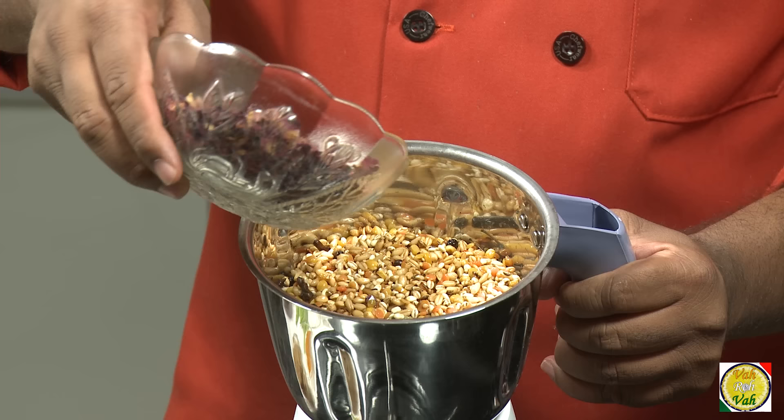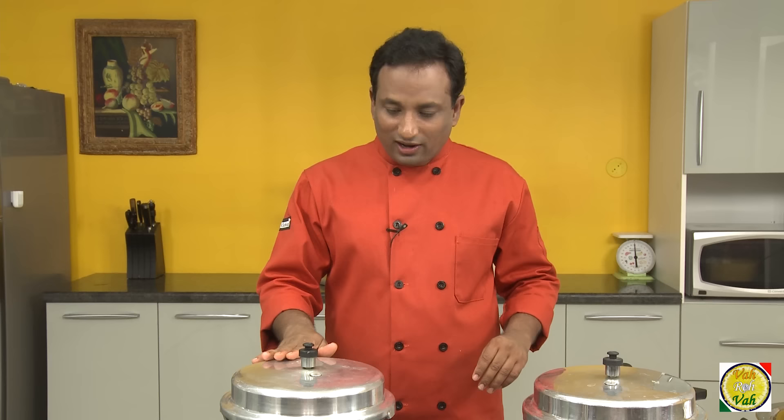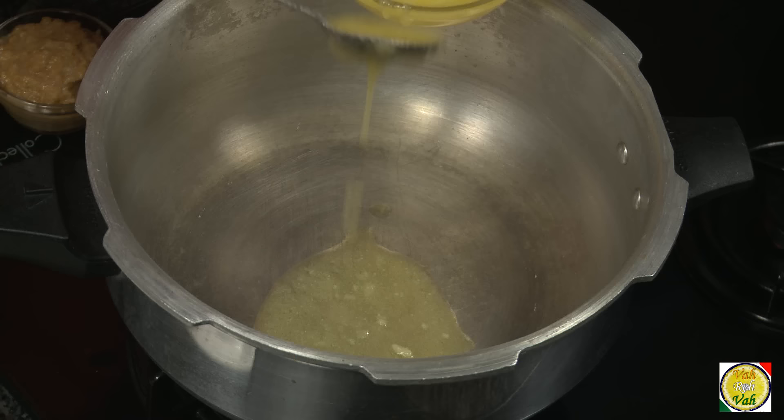Once the ingredients are nicely and flavorfully roasted, put them all into a blender. You can also add the rose petals at this point. We are going to blend everything into a coarse powder. The cooking process is very simple — all you need is two pressure cookers. In one I'll be cooking the wheat and lentils mixed with all the spices, and in the other I'm going to cook the meat.